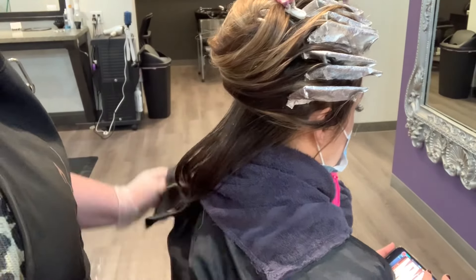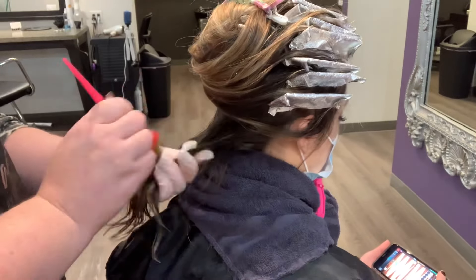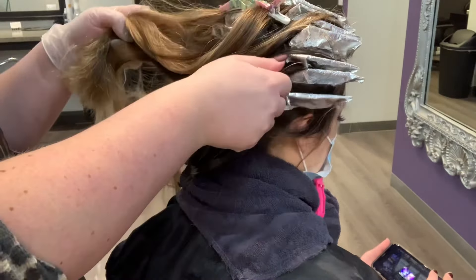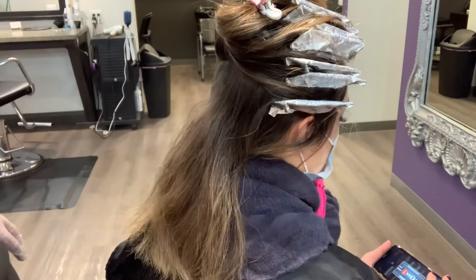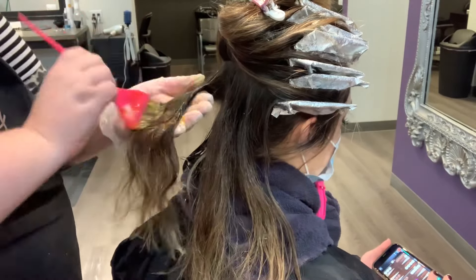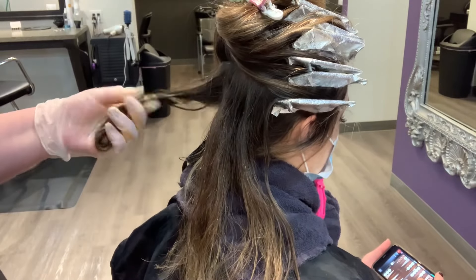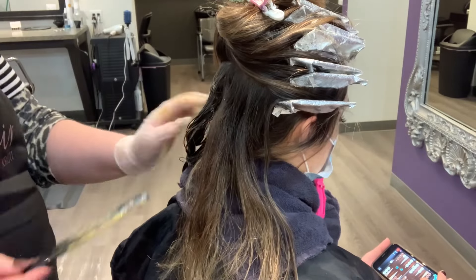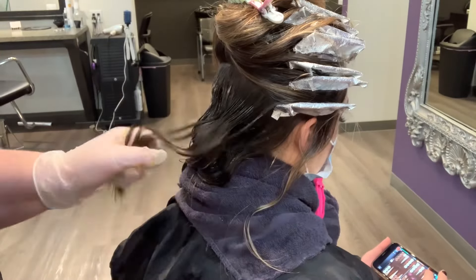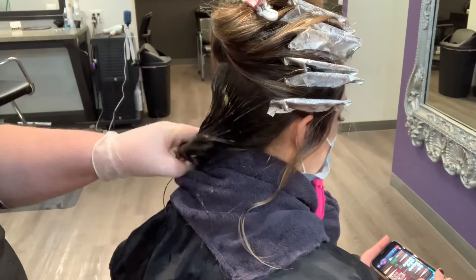Do you ever apply dark color and it gets splotchy or doesn't grab evenly? I find that spraying the hair down a little bit before applying helps it spread more evenly and gives better saturation versus going on completely dry hair. Her hair was pretty blonde before and a little dry through the ends, so I want to spray it down to even out the porosity and prevent the darker color from grabbing extremely dark in those porous ends.